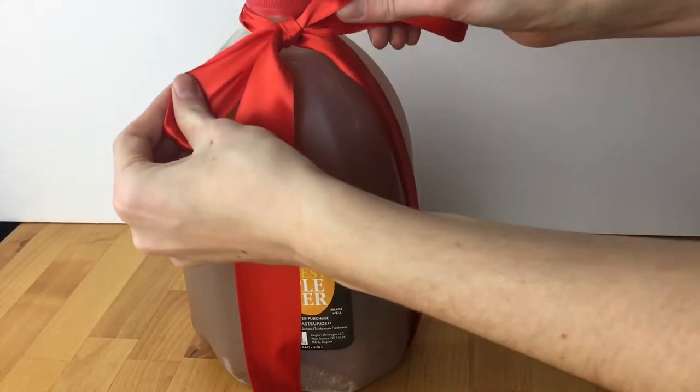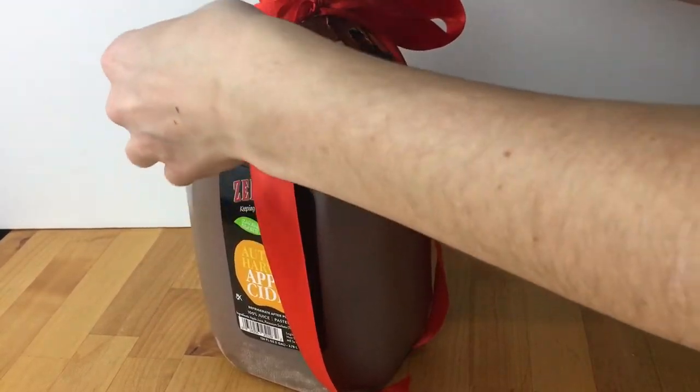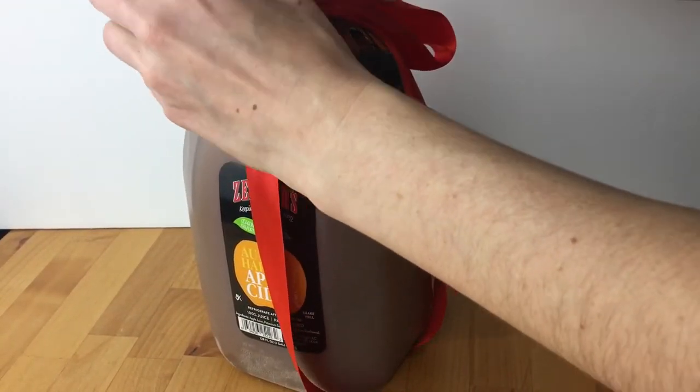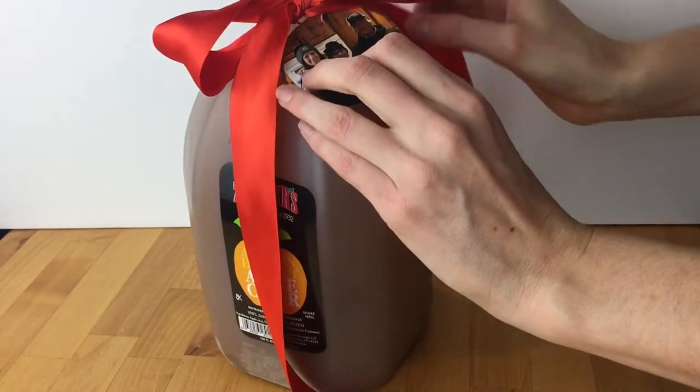Another idea would be to give them something they can all enjoy — so maybe that's a jug of apple cider or some really good hot cocoa. Next week I'm gonna be sharing with you the best hot cocoa ever, which would be a great gift. Anything like that, that they can share as a family, maybe they wouldn't buy for themselves, but would be a really good treat.